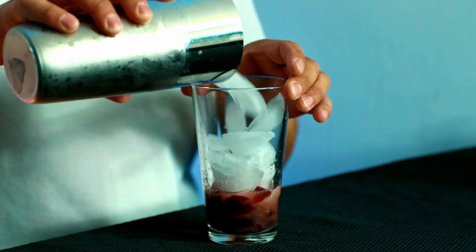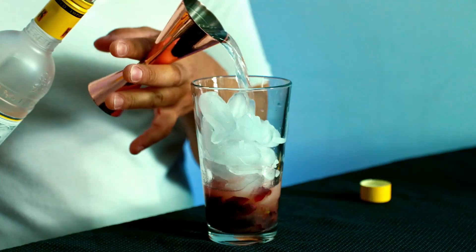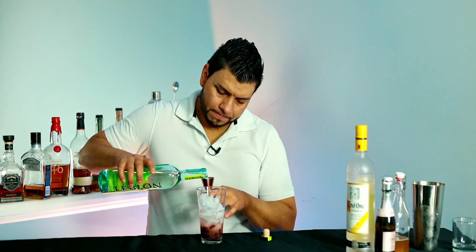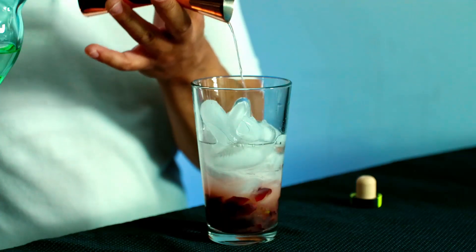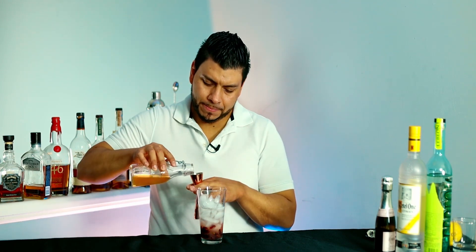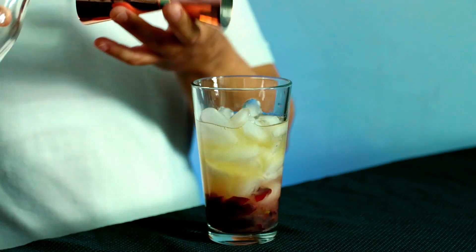Next, ice. One and a half ounces of Ketel One Citron, half ounce of cachaca, one ounce of honey syrup, and one ounce of fresh lemon juice.